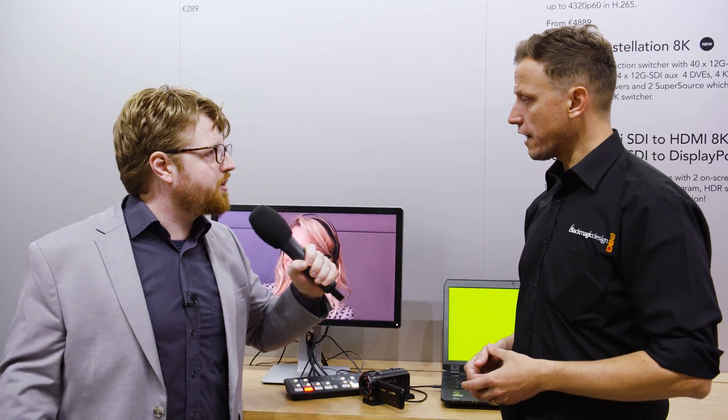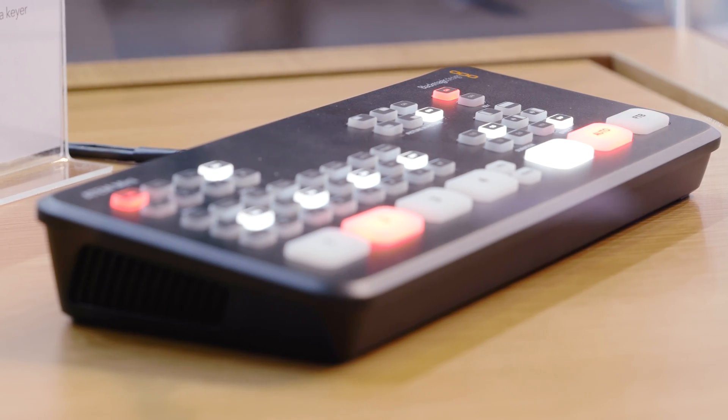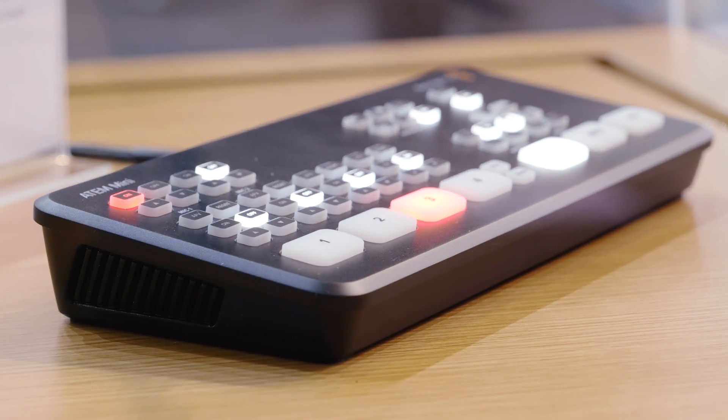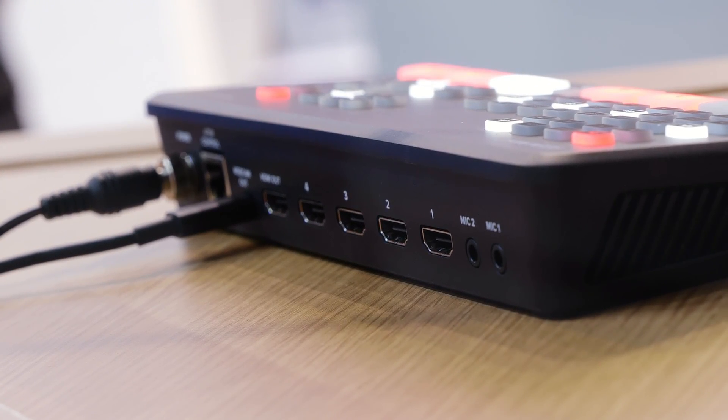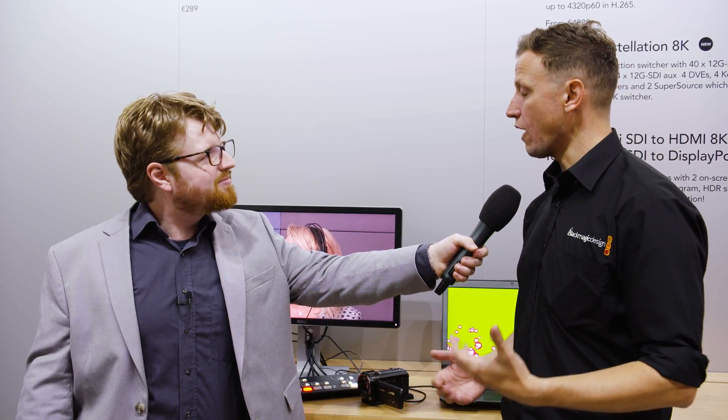We've also got the ability to have audio following video, which anybody in a professional working environment would always look at — audio follows video — for using play-outs, EVS, all these types of things. So we're now bringing this to this small compact switcher. We also have independent mic inputs with audio control, so you can actually put a live mic in — a headset — and if we're talking over multiple video while switching, we can use that mic input directly into the switcher without using another external device.